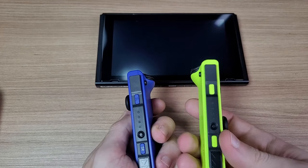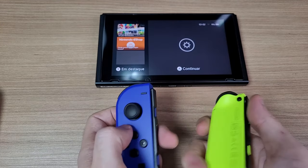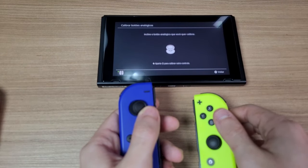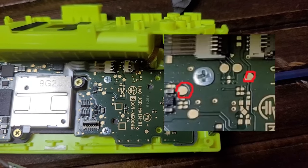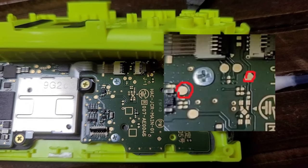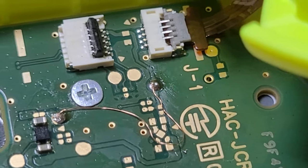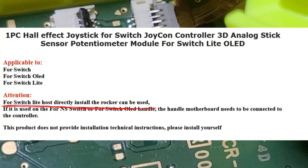If you turn off the Switch, you won't lose the calibration. Now all that's left is to install the sticks on the right Joy-Con. The right Joy-Con is much easier to install because the points are much bigger. These wires are coated, so there's no problem if they touch other points of the board. Also, if you have a Switch Lite, you don't have to solder any additional wires — just replace the sticks and it will work.